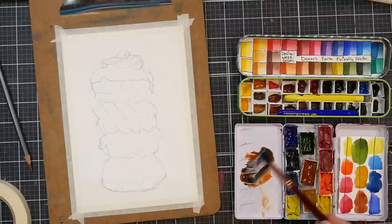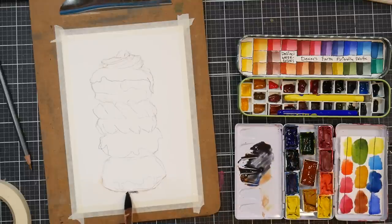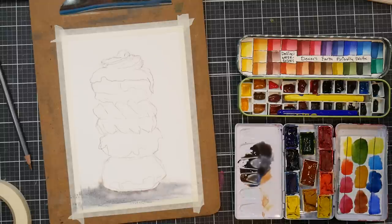I wanted to have the background in and dry before I started the other painting I was working on simultaneously. So I wet the bottom part of the background, then mixed up some ultramarine blue and burnt sienna on my palette to make a nice granulating gray for the shadow. I love a nice shadow with some texture in it, and I'm adding that in and letting the colors just kind of spread around.